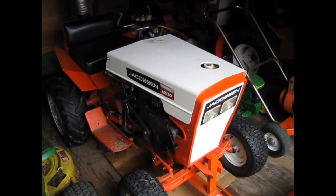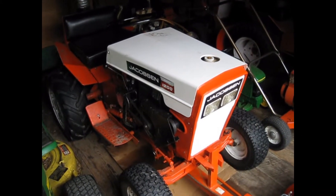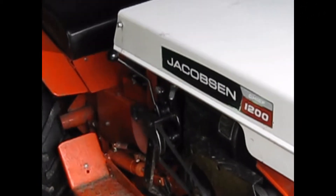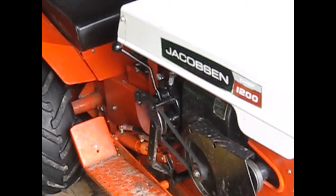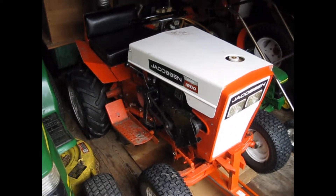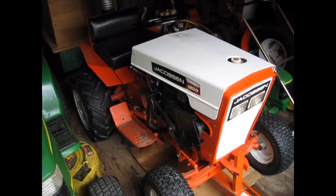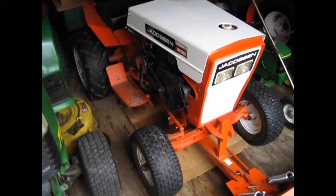It's December 29th and here I am again with my 1970 Jacobson with the hydraulics on it. When I posted the video in August when I just got the hydraulics working, I said I'd have an implement for it. So here is the first implement I got ready.